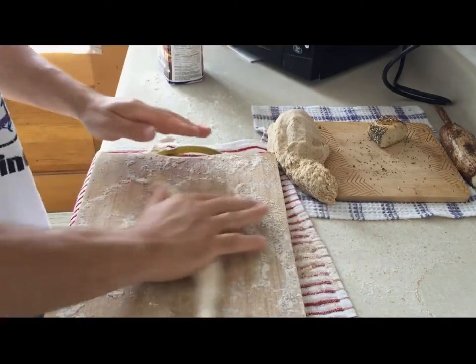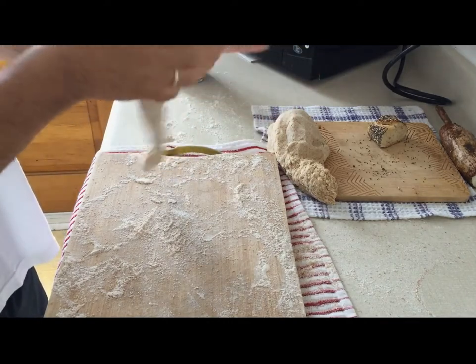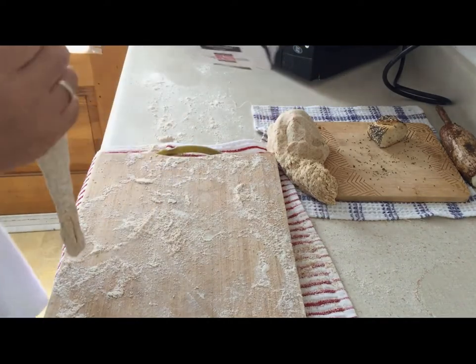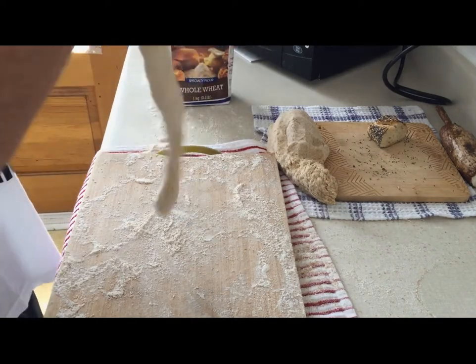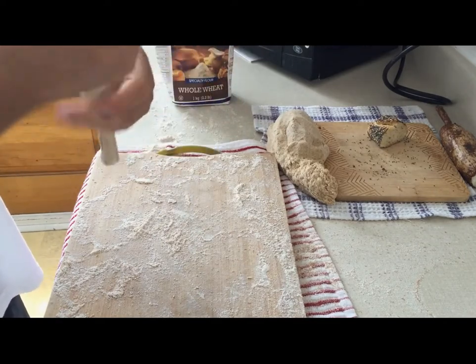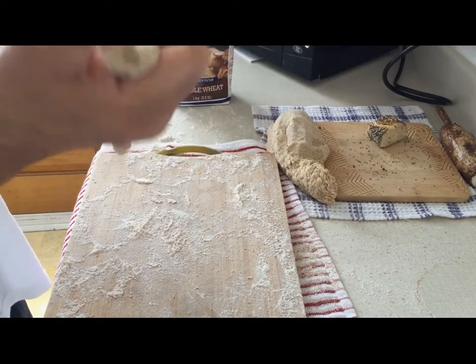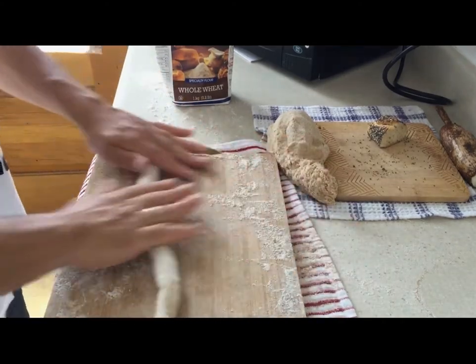I never use white flour — always whole wheat or some other mix of grains. White flour has too much sugar and too little nutrients. I know everything looks white because it tastes good because of the sugar, but it's not necessarily healthy.